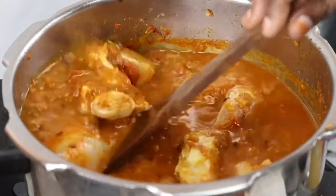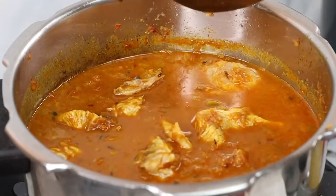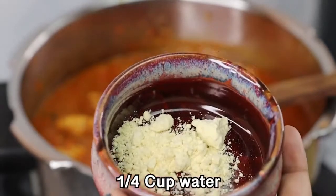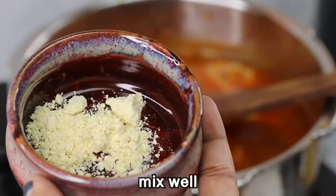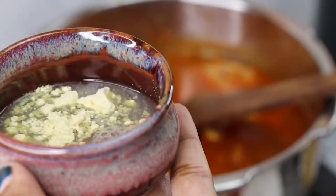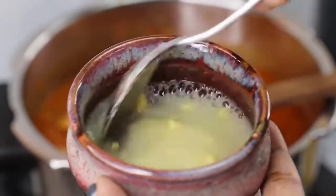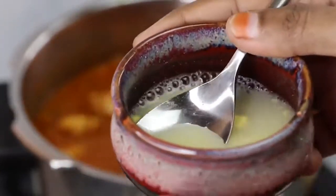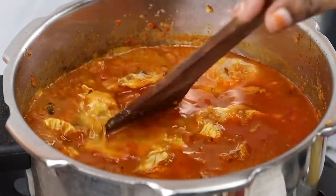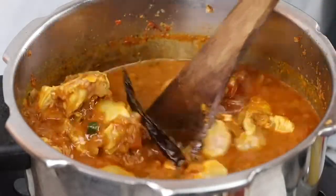Adjust the gravy to the right consistency. We have two cups. Add a little tips for the gravy — add a small bowl with a small teaspoon, and add a few cups of gravy. Add a little bit of gravy and mix it well.